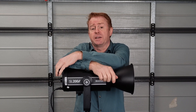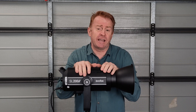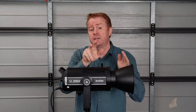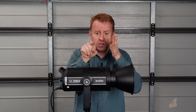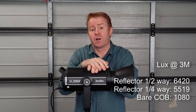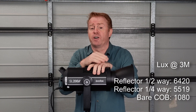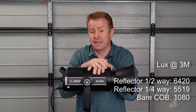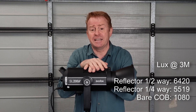Let's get into the stats, starting with lux or brightness. Measurements were taken at three metres. With the reflector on I took two measurements because the beam is uneven: in the centre of the beam we got 6,420 lux, and at 25% of the way into the beam we got 5,519 lux. With no reflector on we got 1,080 lux.